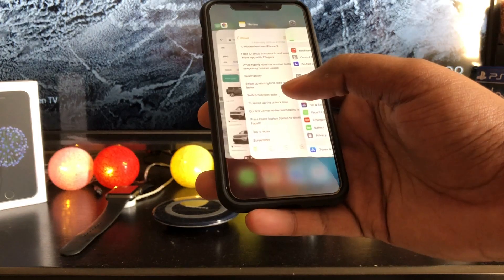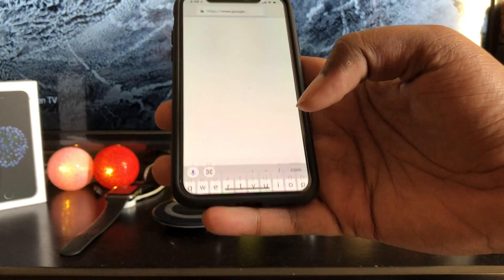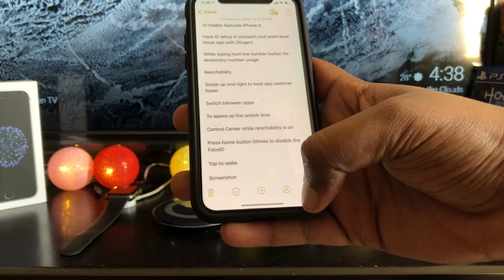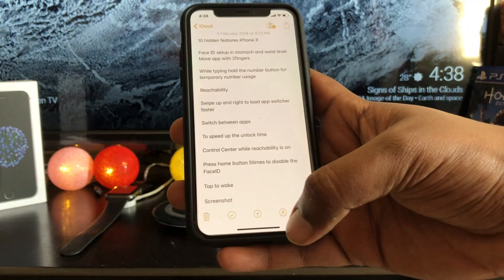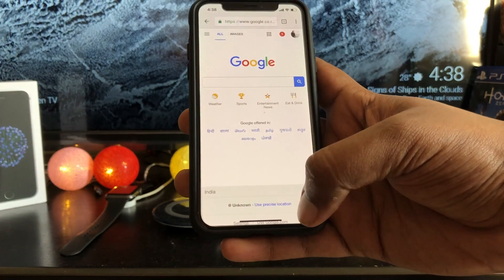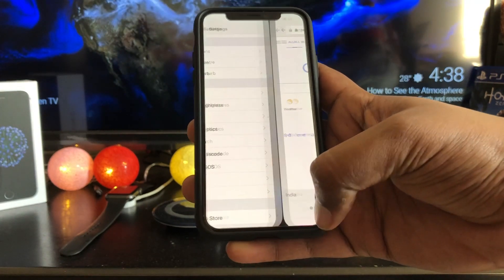Multitasking. Don't like the way the app switcher works on your new iPhone X to switch between multiple apps? There is indeed a workaround. There is also a faster way to switch between recent apps. Instead of swiping up, over, and then back down, just swipe side to side along the home bar at the bottom of the display to easily switch between apps. It is faster.